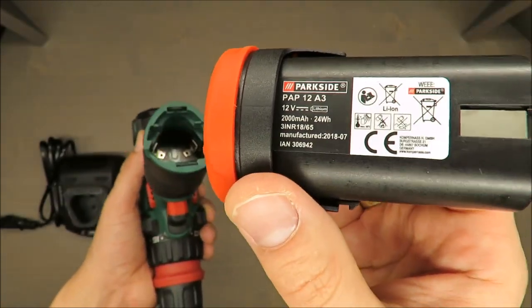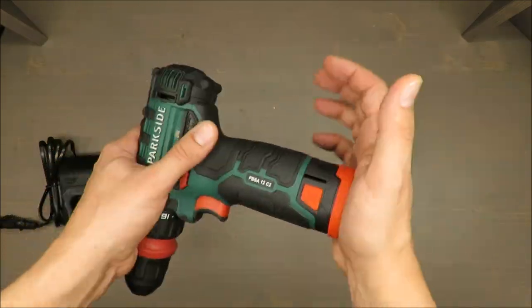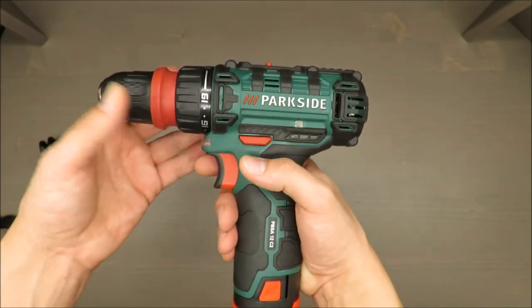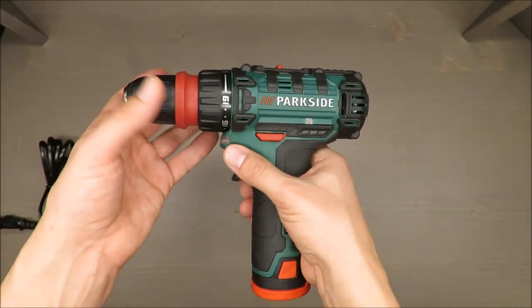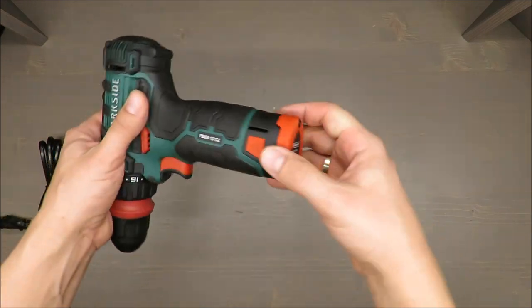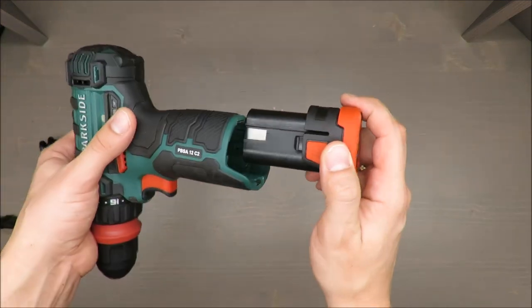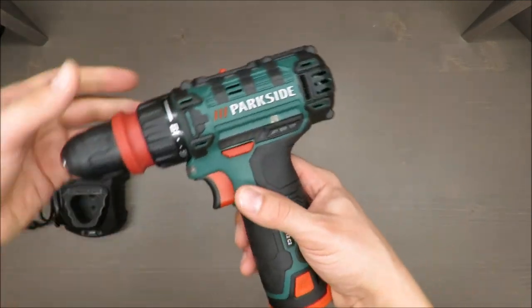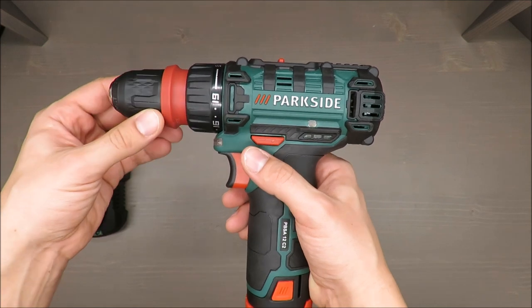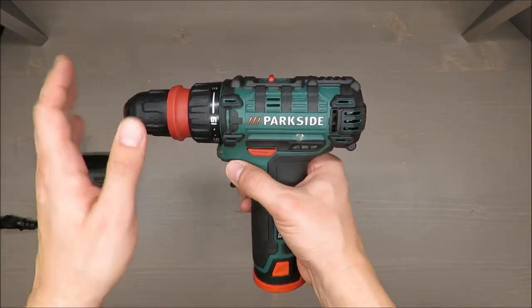You've also got a quite decent battery — it has 2000 milliamp-hours, which I would say is a very nice result because it's a DIY drill, small and adjustable, good for home usage.